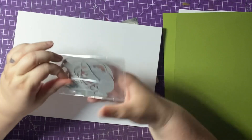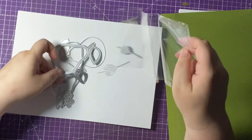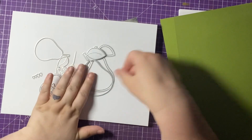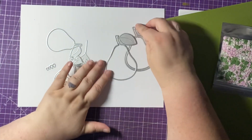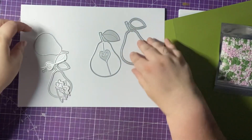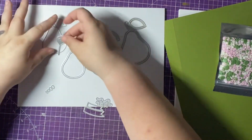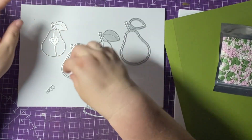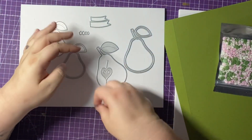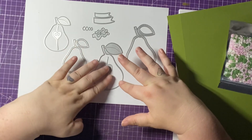Then we have the dies themselves — there are two dies in here. Two pears! We have the big one that comes with the shaker part and it has a core shaped like a heart. Then we have the small one, which has a little heart and some pips you can add. It also comes with this cute banner. And oh my gosh — some wiggly worms! I'm not sure I'll be adding them; I prefer my fruit worm-free!